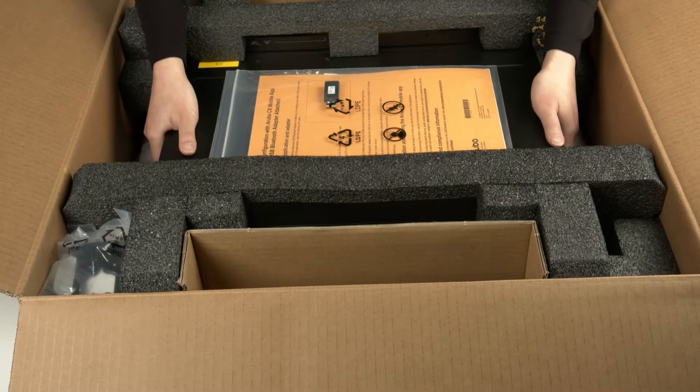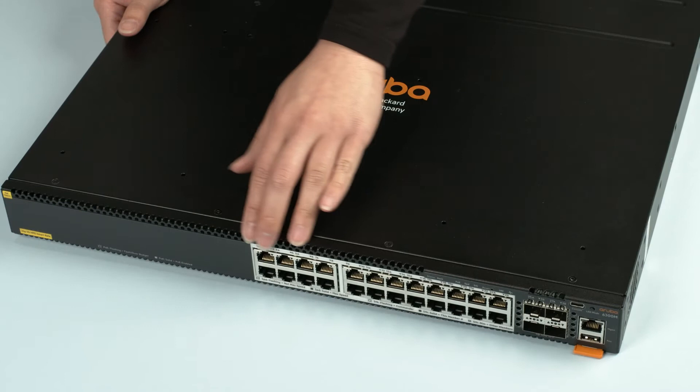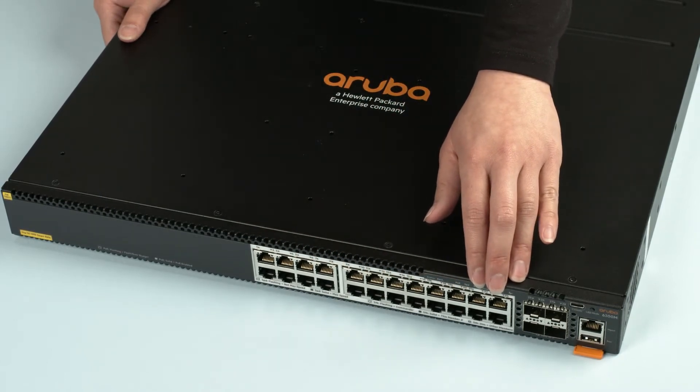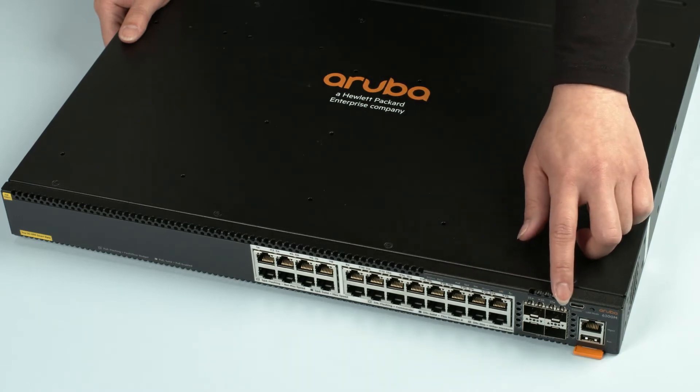Now, let's have a look at the switch. On the front, you'll find 24 multi-rate PoE++ ports, capable of 1, 2.5, and 5GB operation, and 4 SFP28 ports, supporting 10, 25, 50GB speeds, used for stacking and fiber uplinks.